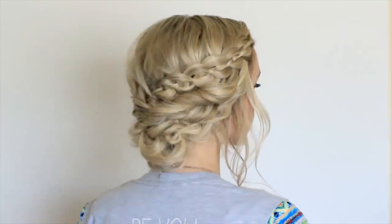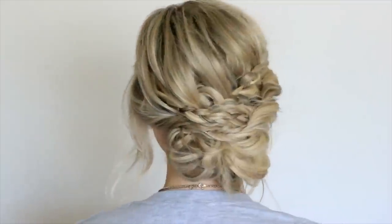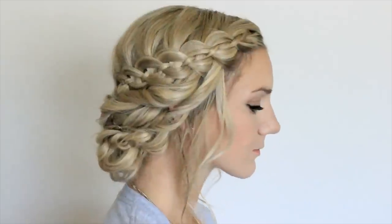Thank you so much for watching, I hope you enjoyed this tutorial. Don't forget to check out Annie's version of this hairstyle where she transitions it into a gorgeous updo. Please leave a comment below letting me know what you think about this collaboration video, don't forget to subscribe, and I will see you on the next one. Bye!